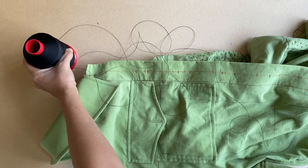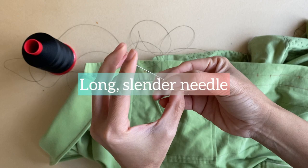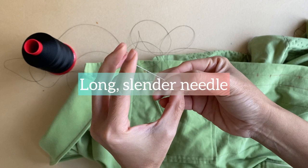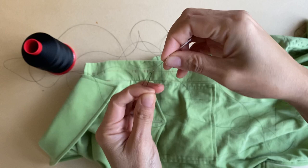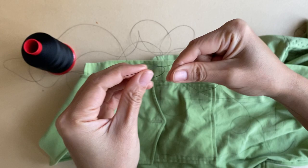A long, slender needle is what I use for stitching because it's easier to load up multiple stitches on this kind of needle, and this helps cut down on stitching time. I'm not so sure if nylon thread is the traditional thread used for stitch shibori, but through some experimentation it works best for me. After threading the needle, I tie at least two knots — sometimes even three — one on top of the other at one end of the thread.